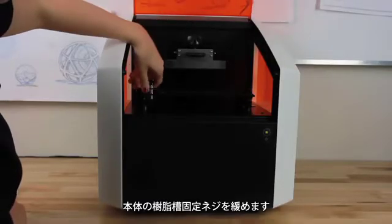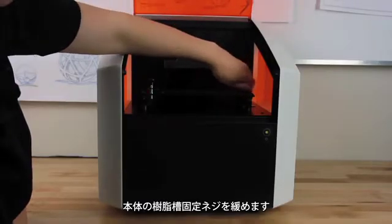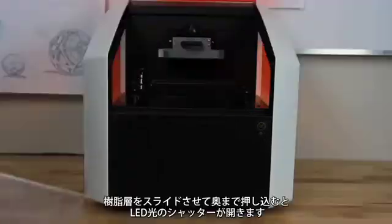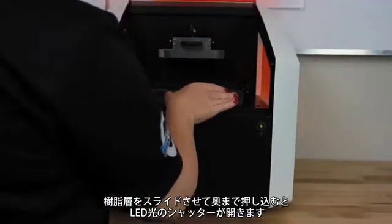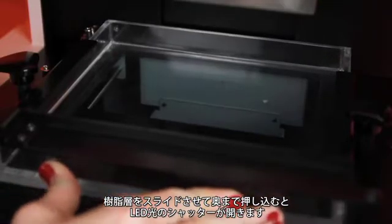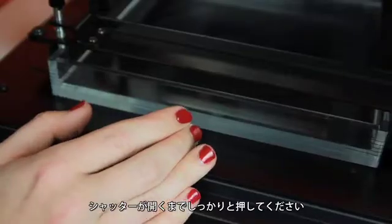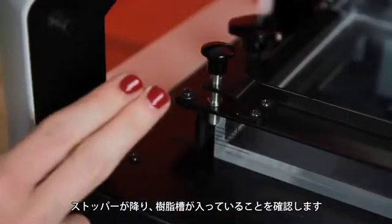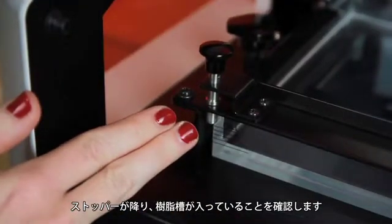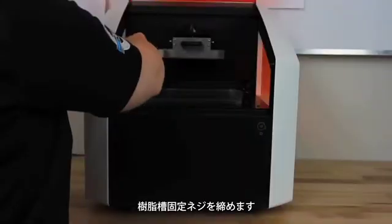Start by loosening the material vat retaining screws. Slide the material vat into place, pushing it back until it touches the shutter lever and opens the shutter that is under the tray. You may need to push firmly until the shutter opens. Check that the material vat stopper is resting on the edge of the tray, then tighten the retaining screws.